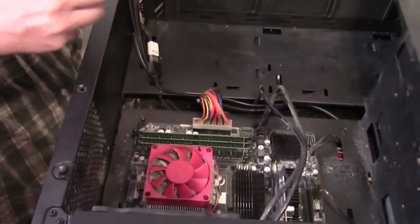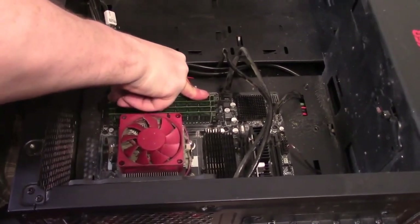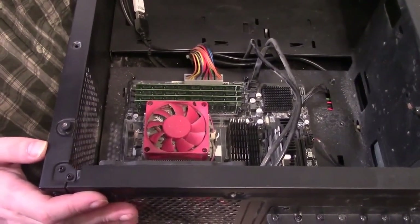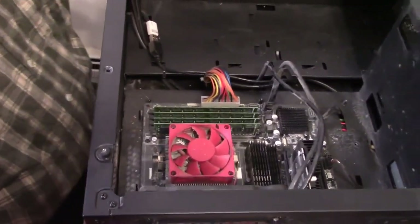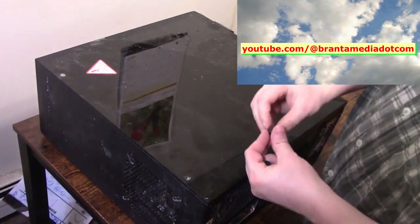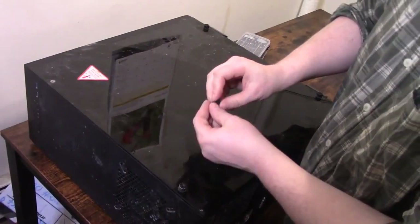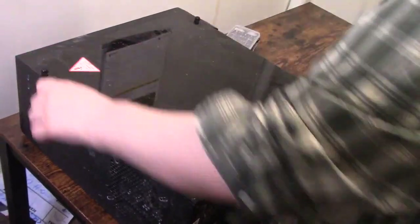We're going to get some more information on this computer after — we'll run CPU-Z on it again. That one went in a lot easier. They're in and should be easily ready to go. That one had to be jiggled a little bit, but four 8-gigabyte sticks of RAM from Gigastone fit in fine. Let's get the case back on. Hand-tighten it — you don't want to over-tighten and break anything.